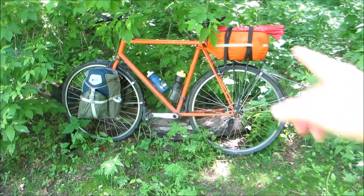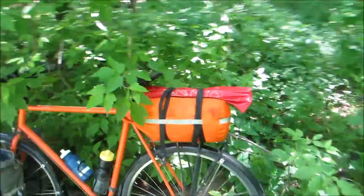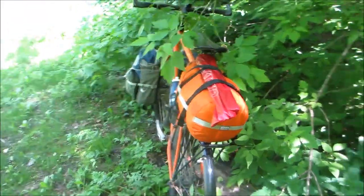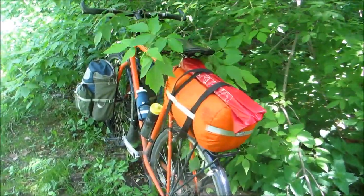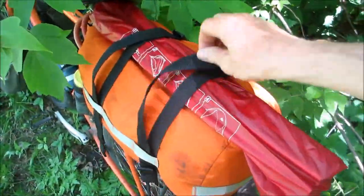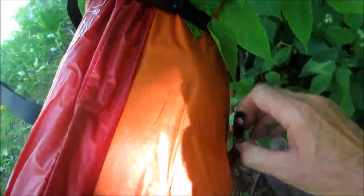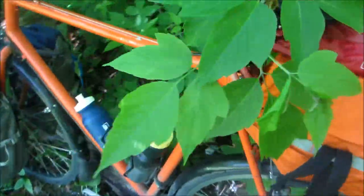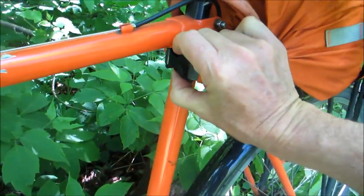I'm going to start at the back here because this is where I really learned my lesson — getting caught in the rain and not being able to get a shelter set up. This is really about make-and-do with what you've got. I had this bag, I had these old straps, but they work perfectly. It holds the thing on, and what's nice is with this roll-top dry bag it gives you an attachment point to the frame so it's very secure. The first thing out is always the tent poles.